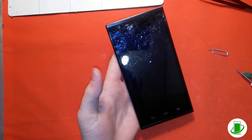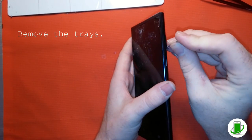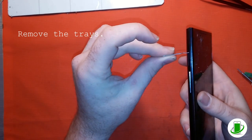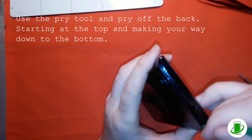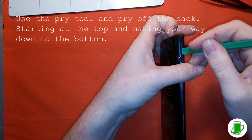Our artisan is getting started by removing the SIM tray and also the SD card tray. You always want to get those out first — it's a good habit to be in for any type of repair you do. Now he's taking a pry tool and prying off the back cover.